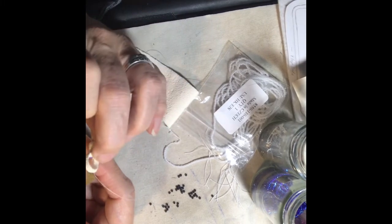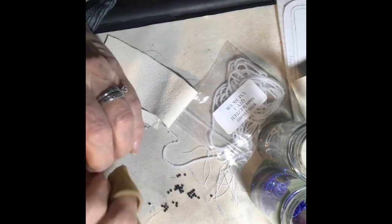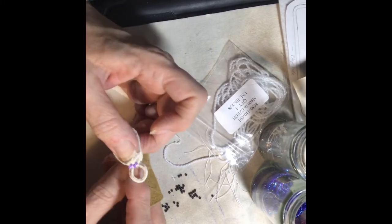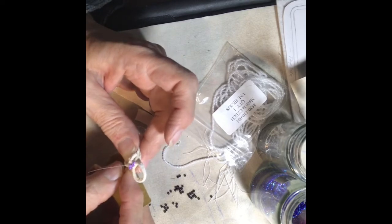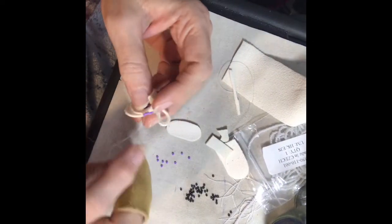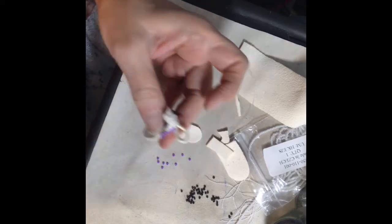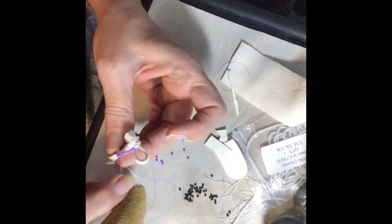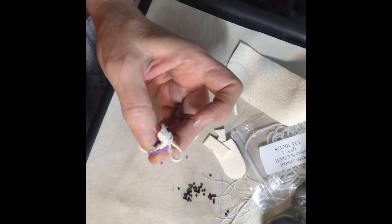Put a bead on, go back through all the way to the other side, and come back up through to the top again. Once you get past the little loops you can just do the single edging all the way around, using one of the colors in the design that you want to stand out most. In this case it's the purple I wanted.